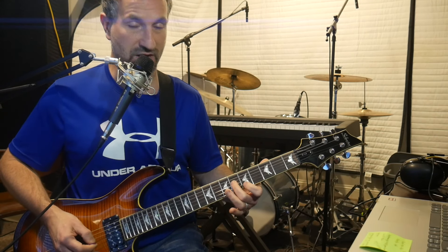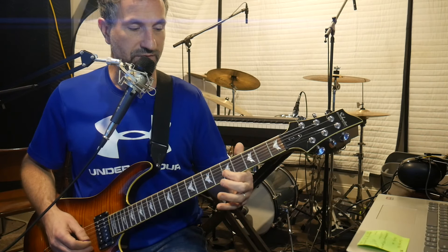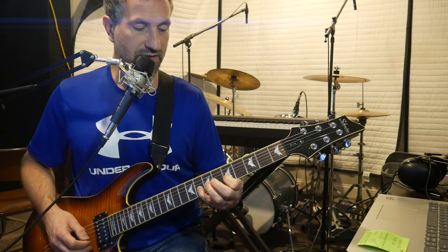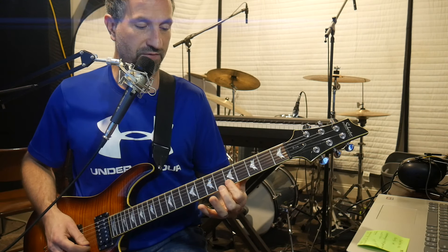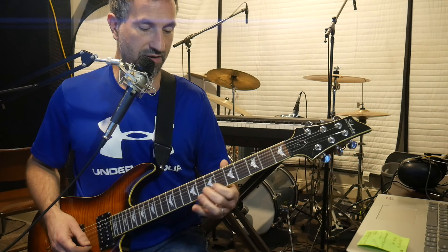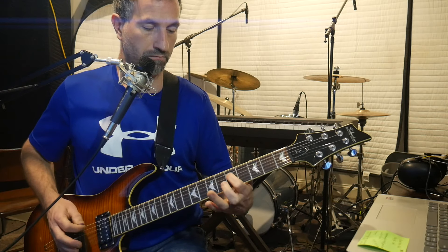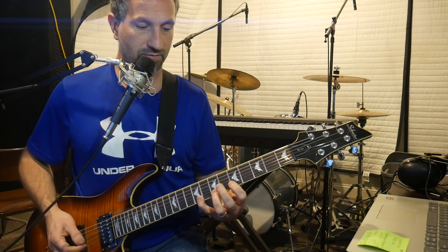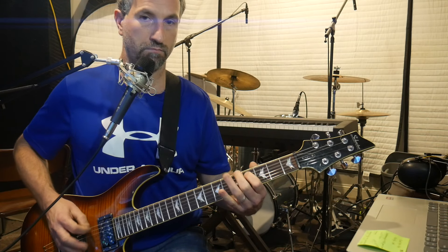Then I pick down on the fifth fret of the B using my pointer finger, then pick up with my pinky on the eighth fret of the B, then use my pointer finger to pick down on the fifth fret of the E, and then pick the ninth fret of the E with my pinky. When I go back down, I pick up on my pinky on the ninth fret of the E and then go alternate picking from there.